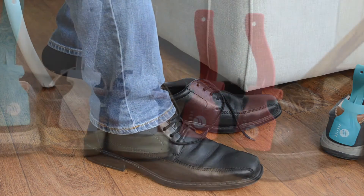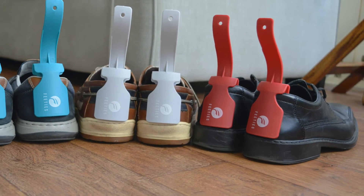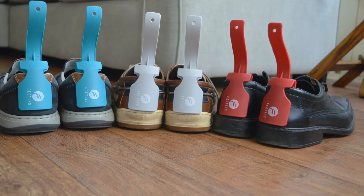Feeties are sold in pairs and you will receive two shoehorns with a choice of three colours.